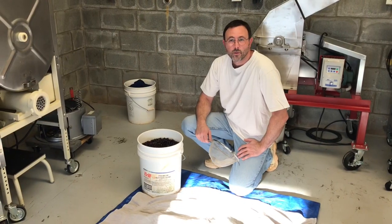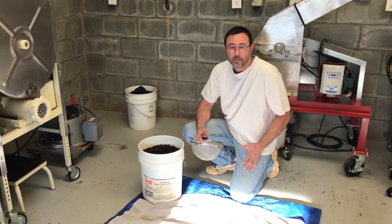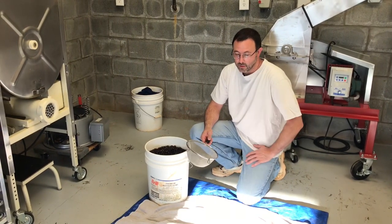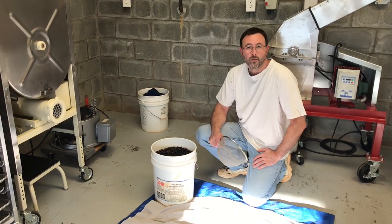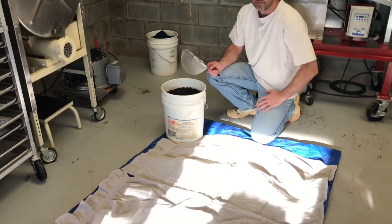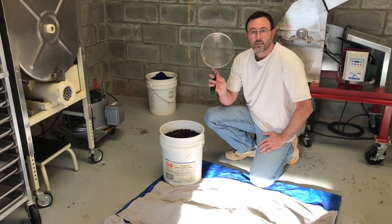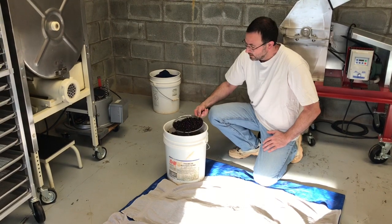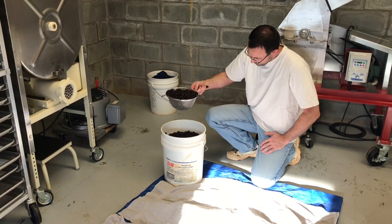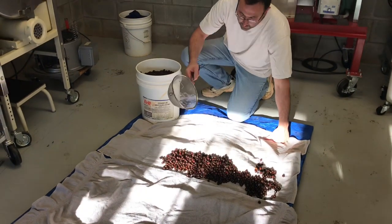The seeds have been soaking for 24 hours now. It's time to put them on what I call in the book the cracking sheet. This is just a tarp — you can use plastic garbage bags with towels on it. It's just a place to dry out the seeds. This area gets some sun, which will help as well. Nothing fancy — just take a colander, sweep out the seeds, drain it, and spread them out.